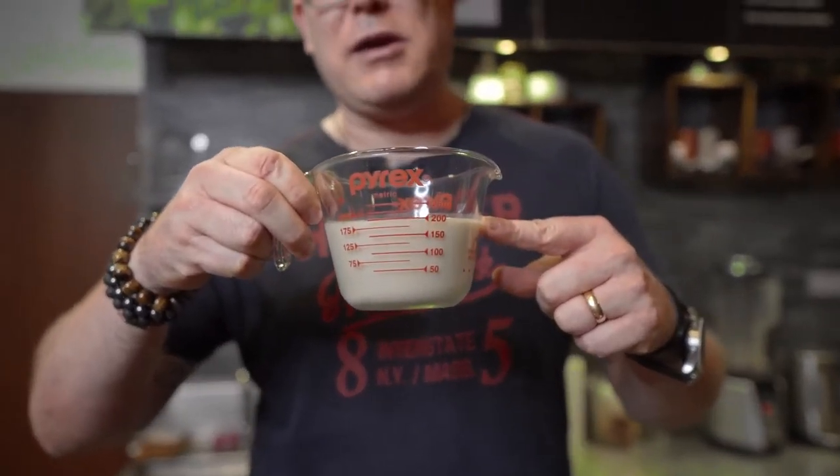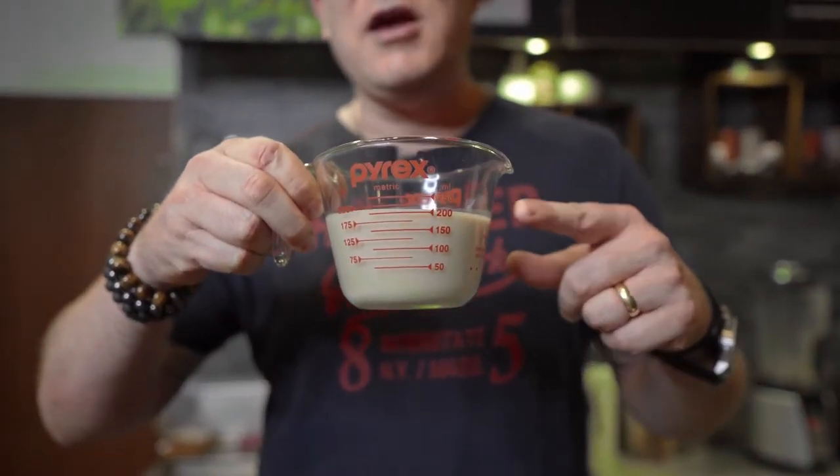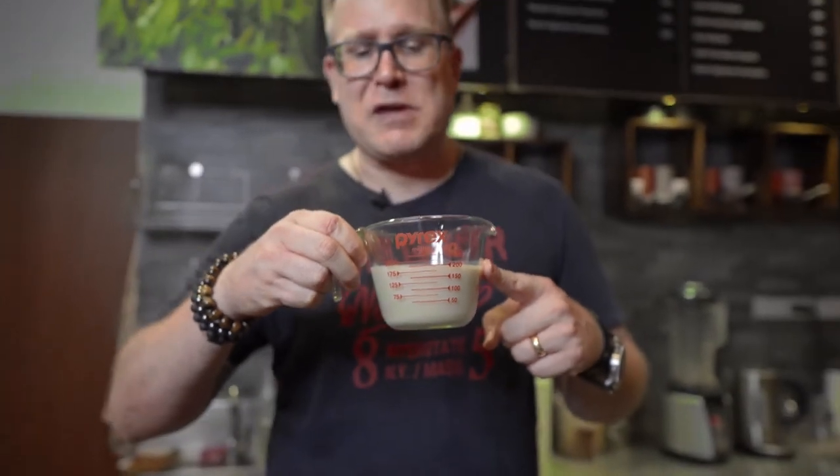I'm going to do a vegan version. We have a lot of expats living here in Chiang Mai or people that have a lactose intolerance, so they cannot drink milk. That's why I'm using a pistachio milk from a local brand here in Thailand — actually, it's an international brand. It's one of the best pistachio milks that I've had so far.